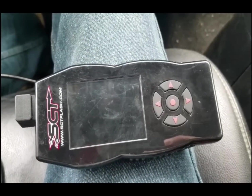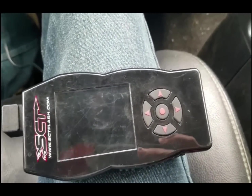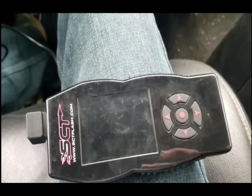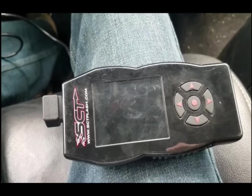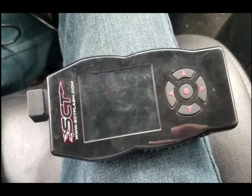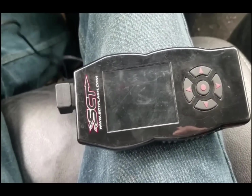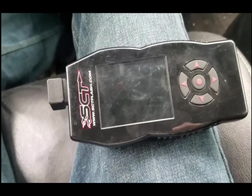I went ahead and threw a tune on it the other day, and it runs way different - I mean, seriously, it's night and day. I have yet to get into the custom tunes because I don't have head studs yet. It's actually even a little risky running the canned tunes on these things. But I don't tear around on this truck - I'm usually just daily driving it back and forth, no crazy getting on it or anything. So I think that for the most part I'm safe. I mean, if anything crazy did happen, I guess I'm getting head studs.